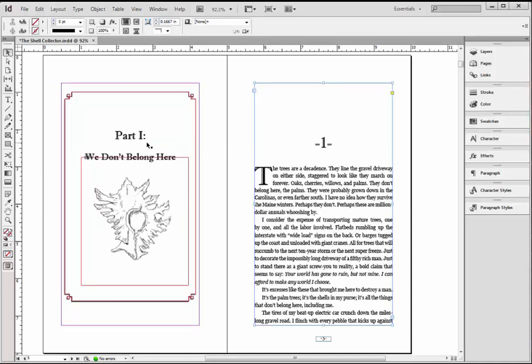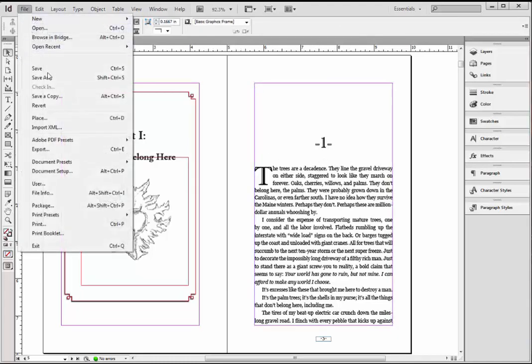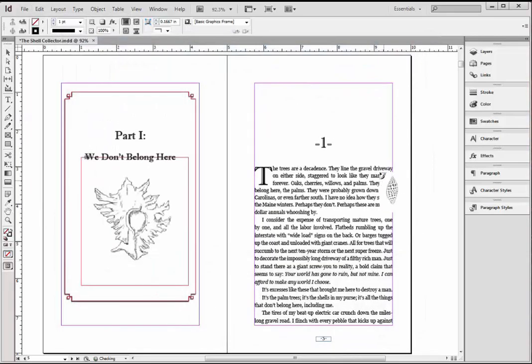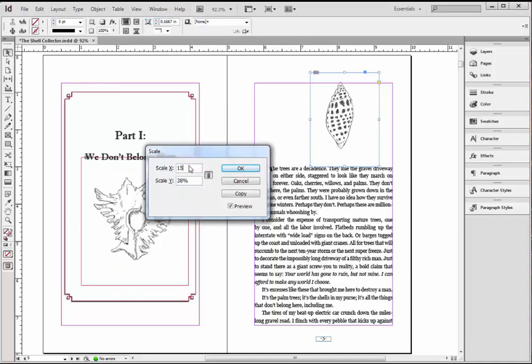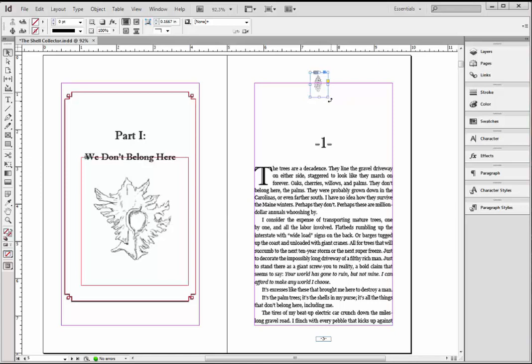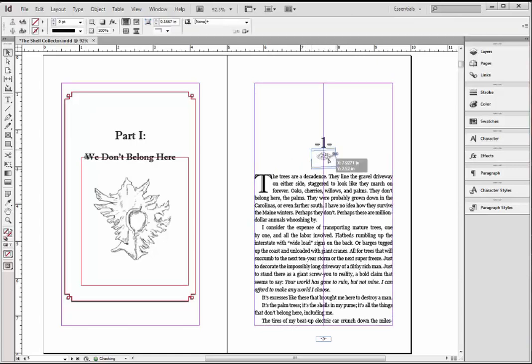None of these lines are going to print — it's just the stuff inside the boxes that prints. Instead of hyphens between sections, you might want something fancy. I can go to File, Place, grab this shell image, and then Object, Transform, Scale — it's going to remember my last setting, but I can do 10% for this one. If I get right outside the corner, it turns into the rotational selector, and I can rotate it freely or hold down Shift to do it in 45-degree increments. You could use this as a space between lines or make it really small and replace those hyphens with it. It just goes to show how you can insert your pictures in here.